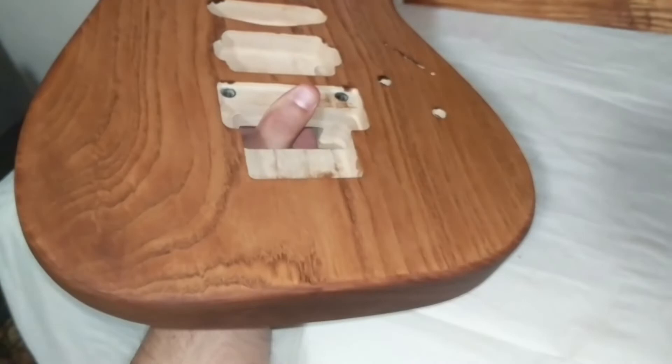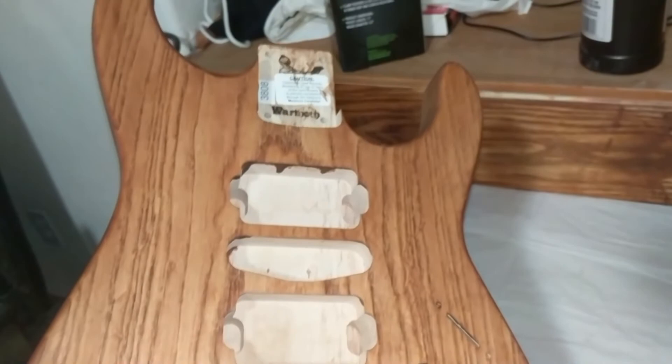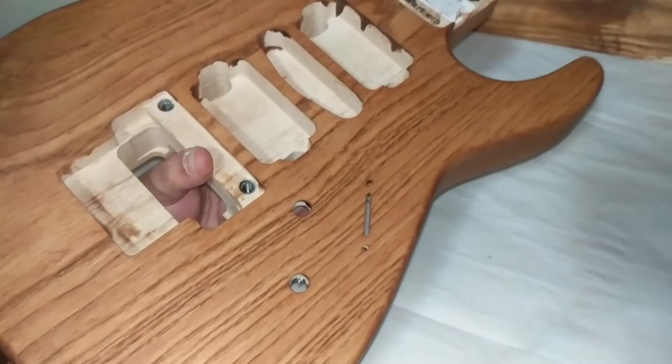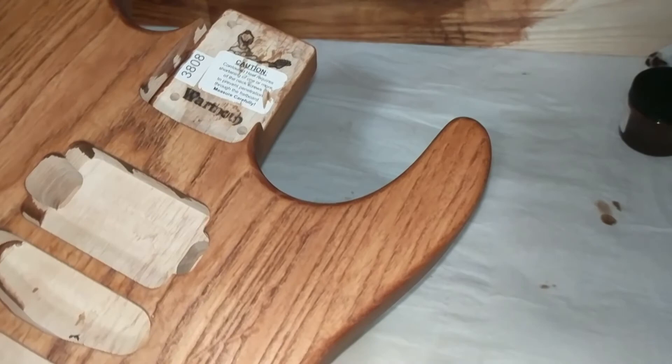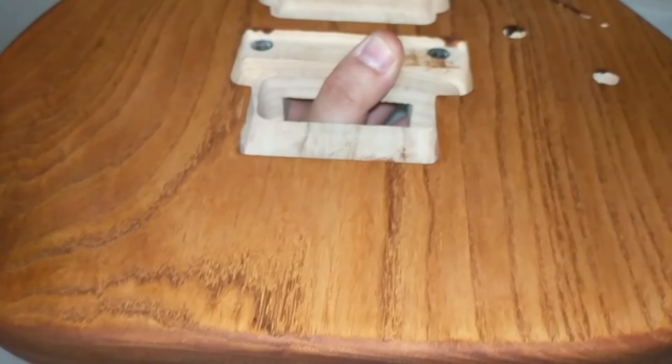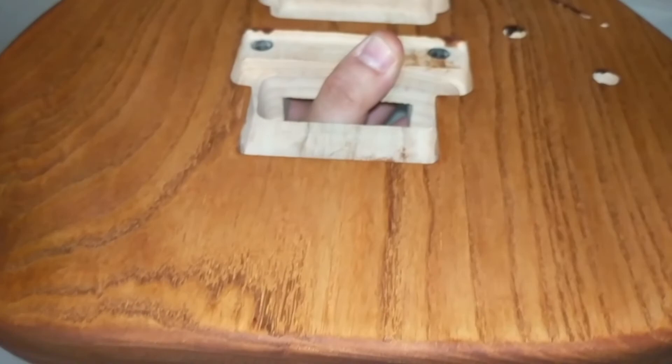Well, here's the first coat — it's pretty rough, but you can already see the grain coming through and it looks beautiful. I'll probably have to do some more sanding as I'm seeing some imperfections showing up — it's a little rougher in some spots. I'm not sure how much darker I want to go; it's looking pretty good like this. Once I get the neck, which is wenge wood — a pretty dark wood — I'll see how it compares and whether I need to darken this at all. Overall I think this looks pretty good for the first pass. There's some streaking but that can all be fixed.